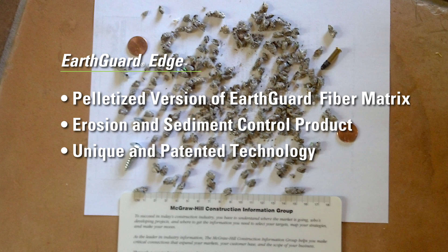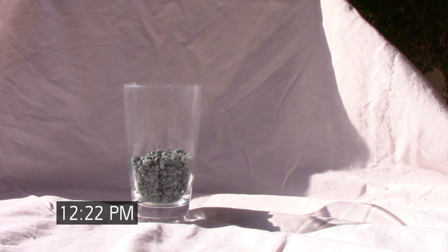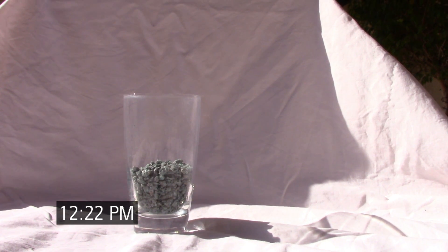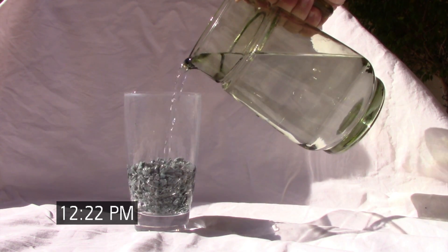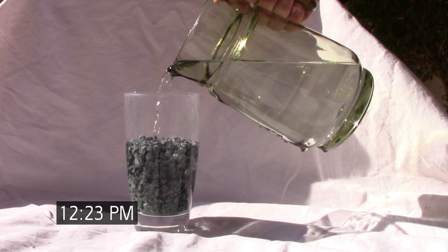The difference being that EarthGuard Edge is applied in dry form and does not require hydromulching equipment. EarthGuard Edge activates and expands when it comes in contact with moisture from precipitation, dew, or irrigation. This activation process takes only minutes.